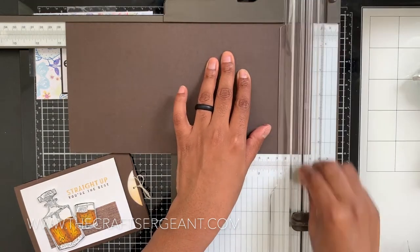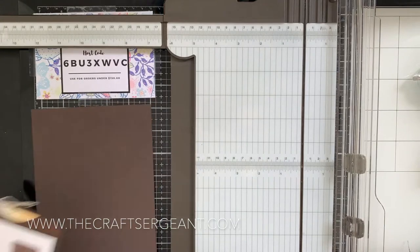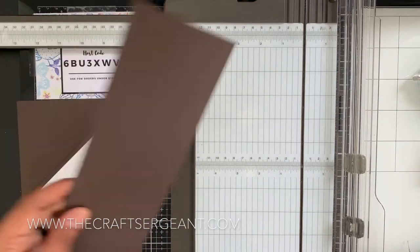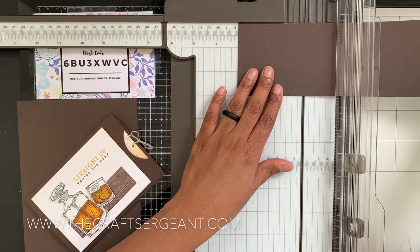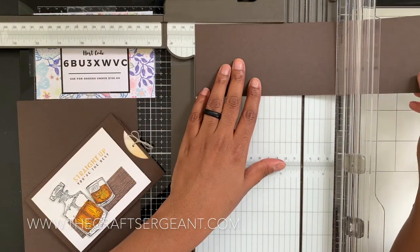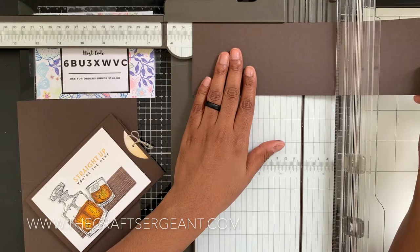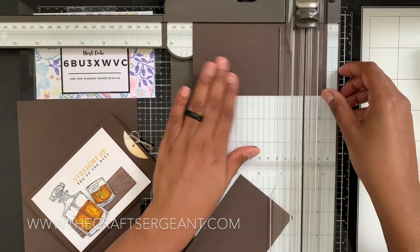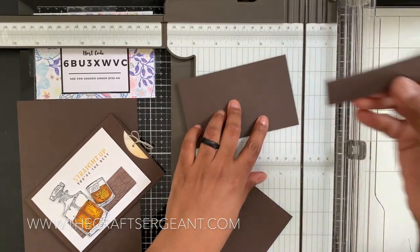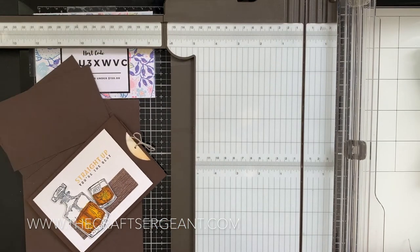After that last score at ten and a half, we've got our card base. Now we're going to cut our mats. Don't throw away that extra piece — we want minimum waste. I'm going to cut out two pieces that measure three by five inches. It's already measuring three inches from what we cut off, and I'm going to cut down two of these at five inches. The only thing left over should be this small piece.